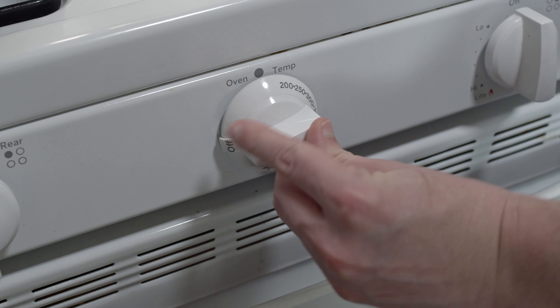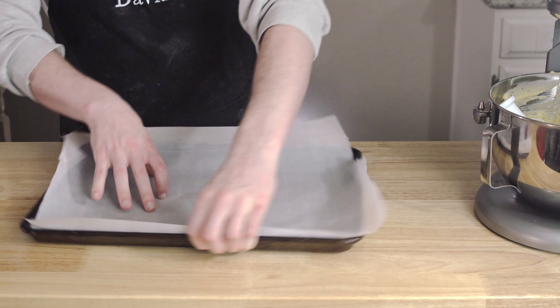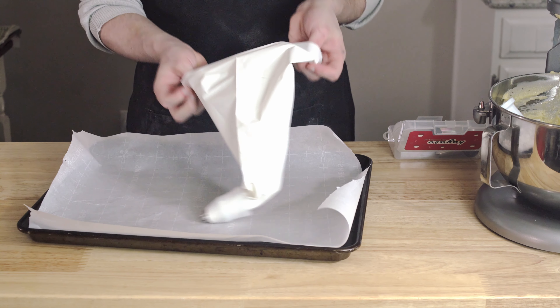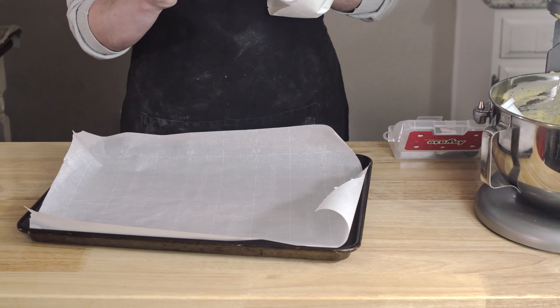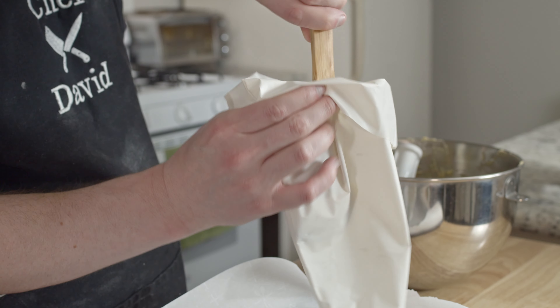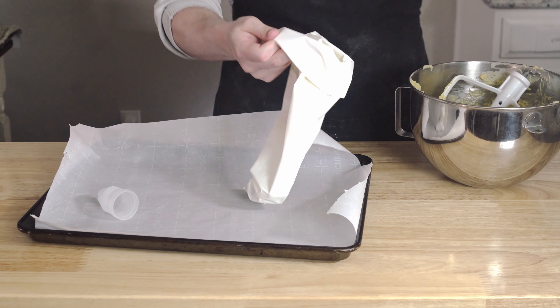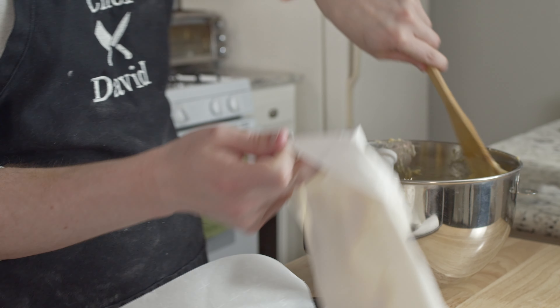Now seems like as good a time as any to have already preheated your oven to 400 degrees Fahrenheit, lined some baking sheets with parchment paper, and prepped a piping bag. If you already did all those things, good job. But also, why are you watching this video if you already know how to do this? It can't possibly be entertaining — unless it's like a can't-look-away-from-the-slow-moving-train-wreck kind of stance, which I get. I own that. It's on me. This is how I live my life and I refuse to change.